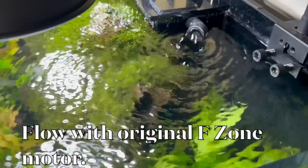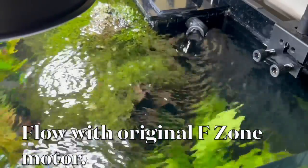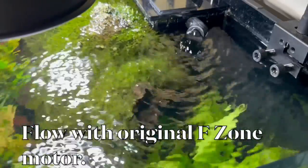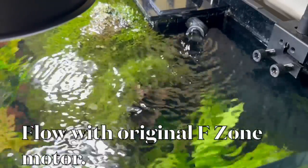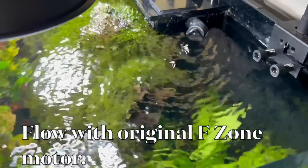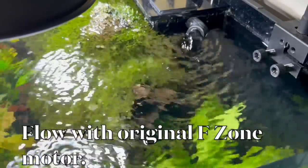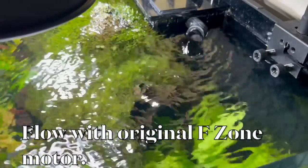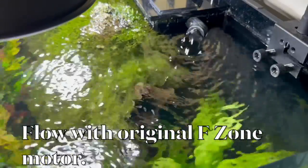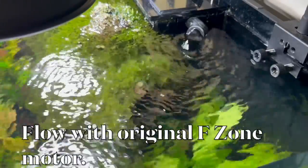The pump on the F-zone 15-liter canister filter is rated at 8,000 liters per hour. I mentioned it could be improved with a stronger pump because it's such a big canister filter. In order to really fix your canister filter, it's easy — it's just the laws of physics you have to overcome.